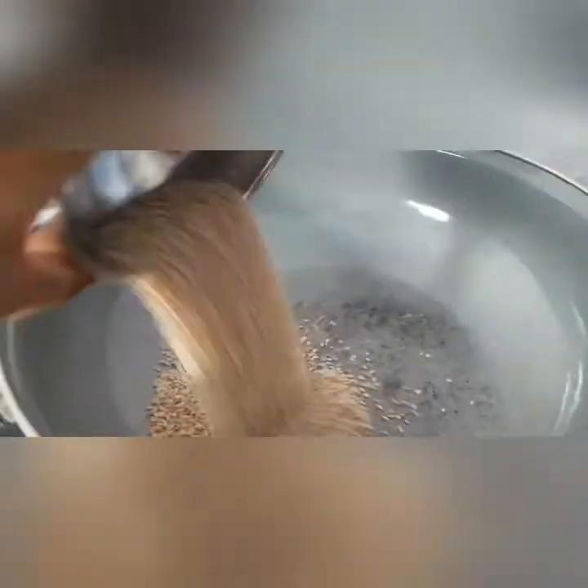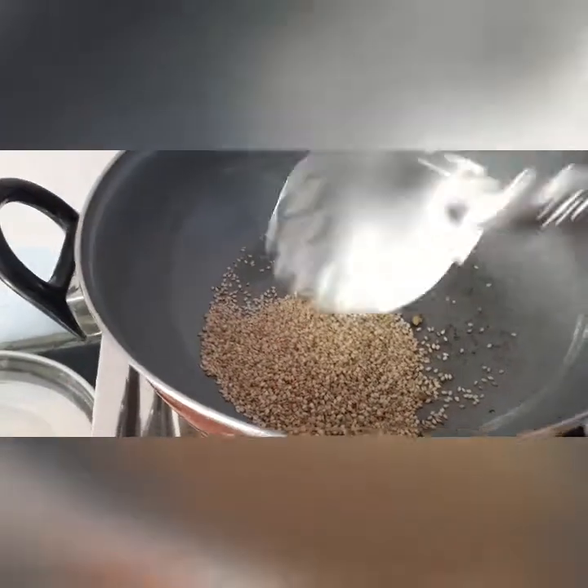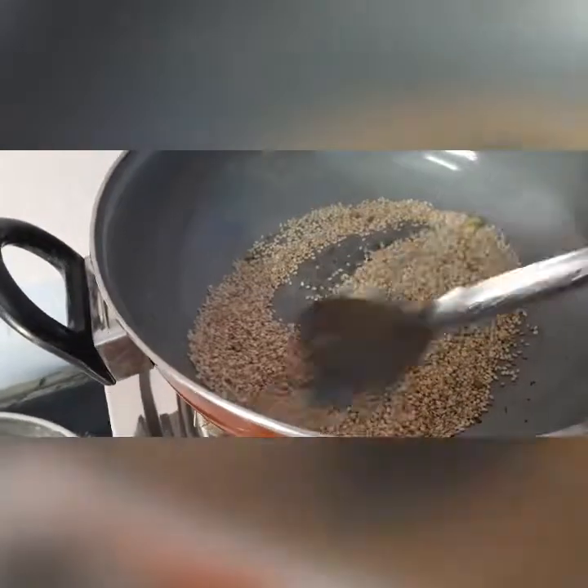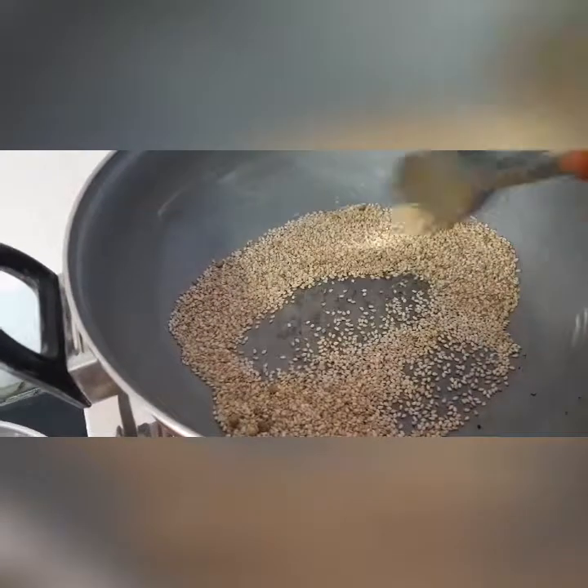Now take some sesame seeds, friends. They give a good taste to the dish. These are a really very rich source of iron, friends. Slightly roast them.